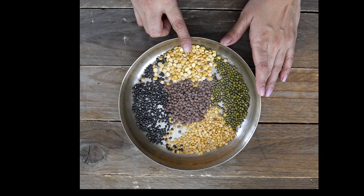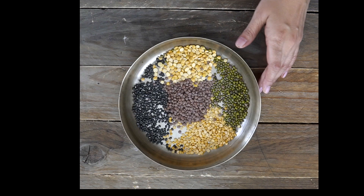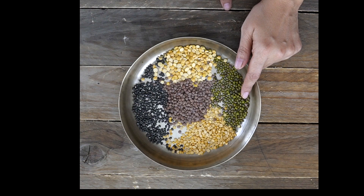There is Masoor Dal, then there's Chana Dal, whole Udat Dal — you can also use the split Udat Dal with Chilka, which has the black Chilka. This is Toor Dal and then the Green Moong Dal. Here again you can use the split Green Moong Dal which has the Chilka. So these are the 5 different types of Dals that go into a Rajasthani Dal.